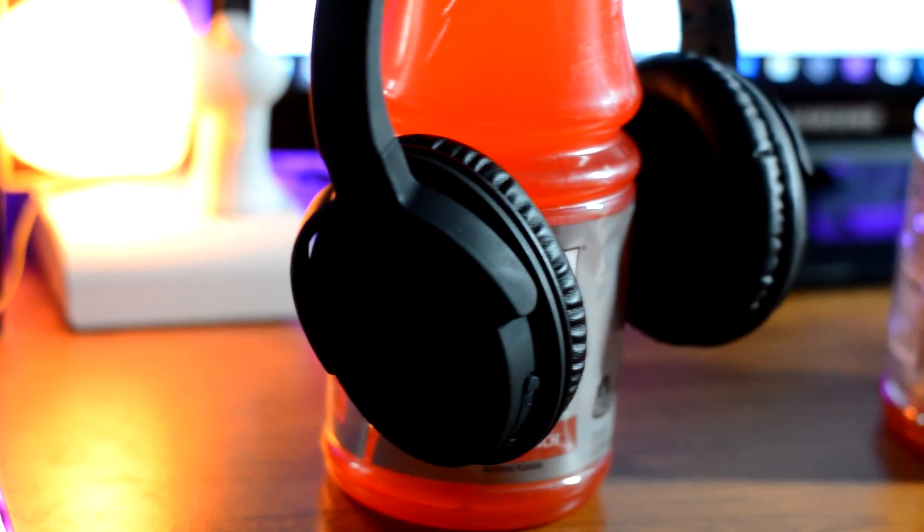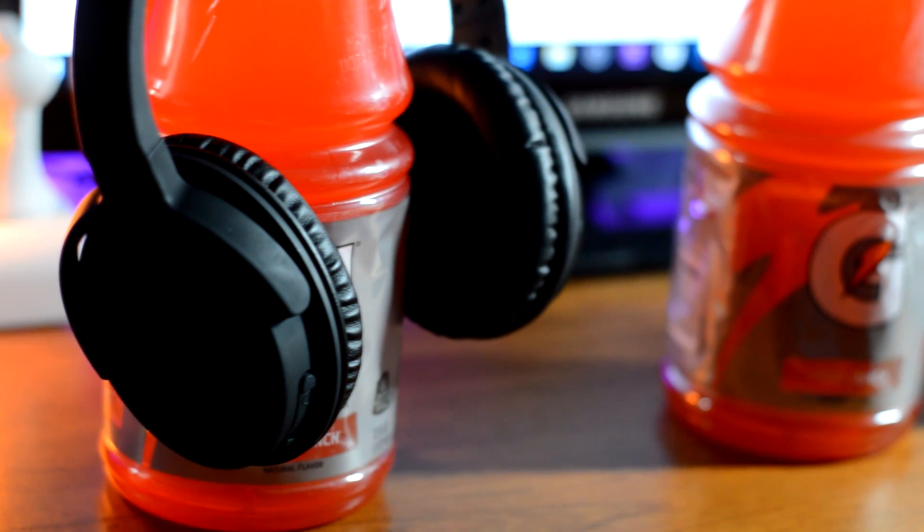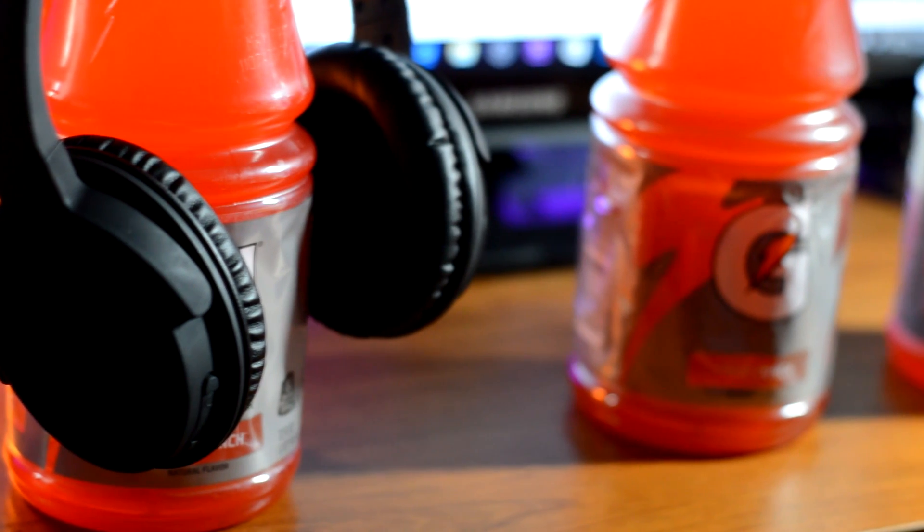I'm Andrew Tech, and these are the Smart Omi Hoops wireless headphones — possibly one of the best headphones under $50 I've tested so far, and I'll tell you guys why. So let's get the accessories out of the way.